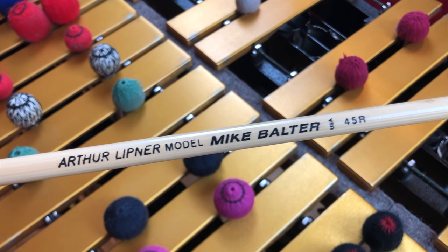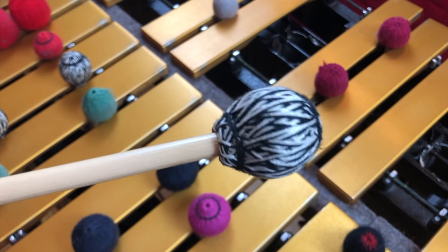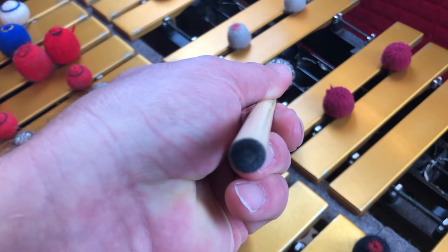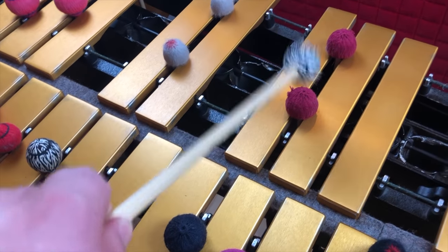These are the Arthur Lipner model of vibraphone mallets. They're pretty similar in hardness to the Dave Samuels ones, but they feel very different in the hand — the rattan is a lot thicker. The head of the mallet is also a little bigger and has a unique black-and-white yarn pattern. I like the way they sound, but I don't use them as much because of a feel issue — I don't get the response from the instrument in terms of bounce in my hand that I like when playing vibes. I think I'm using these in the Rhythm Changes video.